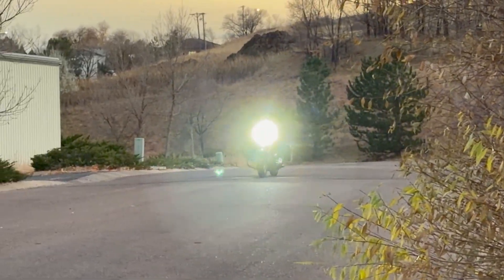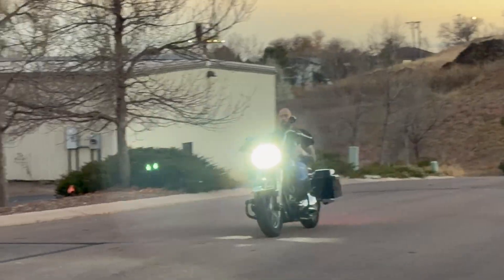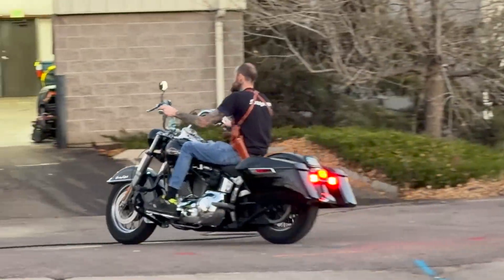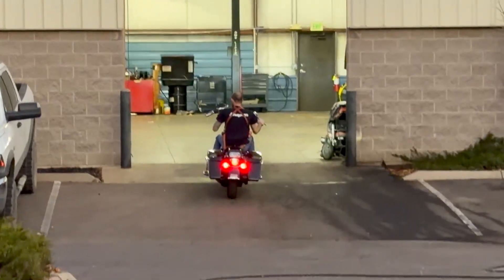I'm getting awesome. You're getting awesome. We're getting awesome. Yeah, that's what I said.